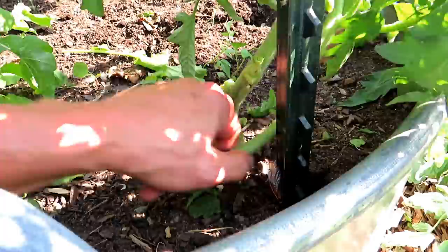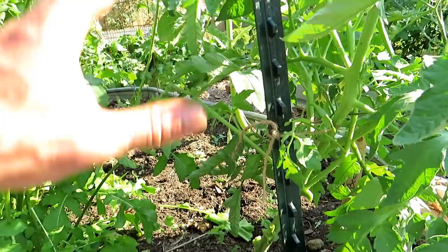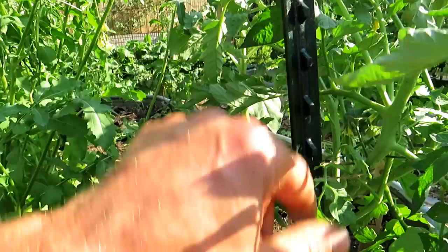We are taking this from a single stem to a double stem. I took off all of these suckers, which are turning into production stems, and you can see flowers growing on those. It's fine — if you want to let this go, that's okay, but in this area I just want two stems coming up here.